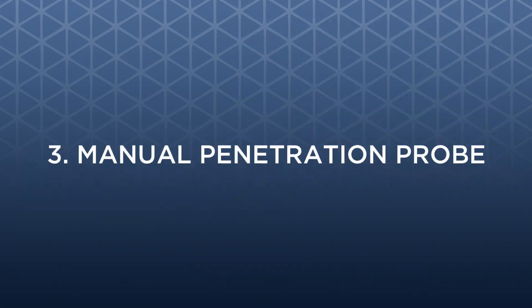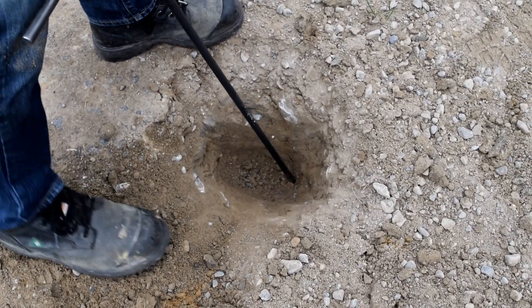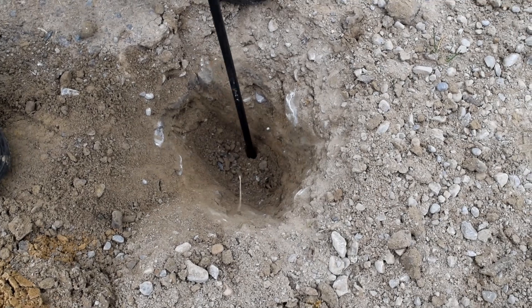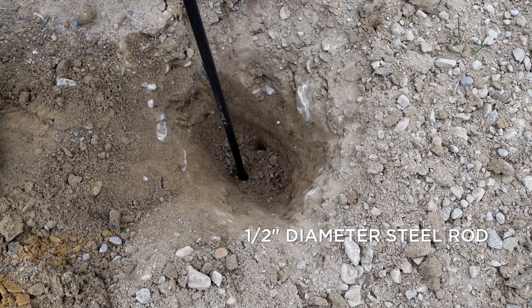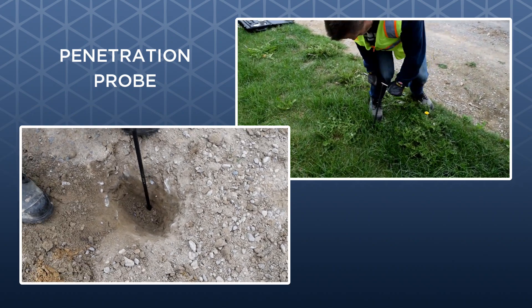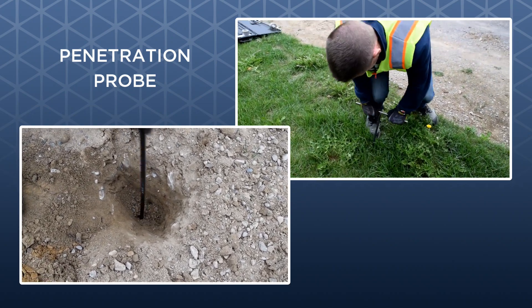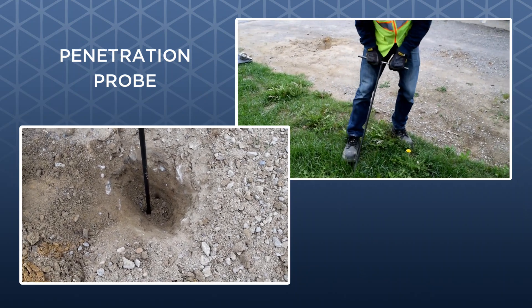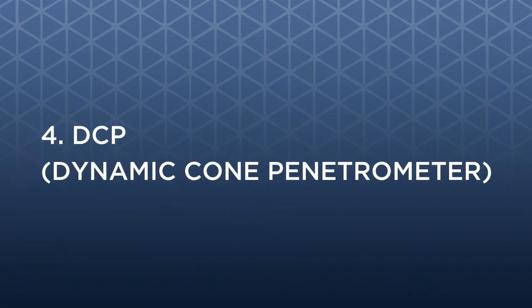3. Manual Penetration Probe. You can physically inspect the supporting strength of the existing subsoil by using an ordinary half-inch steel rod as a probe. Notice the difference in penetration between the driveway subsoil and the adjacent lawn area. Using a probe can reveal whether a site has loose backfilled areas that need to be excavated deeper.